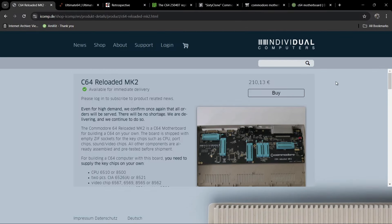So the C64 Reloaded Mark II is literally a reimagining of the Commodore board itself. It sits inside of a C64 case and you put in your own chips. As you can see where my cursor is, it's got little levers — so rather than having your chips soldered onto the board, you can actually lever them in and out.